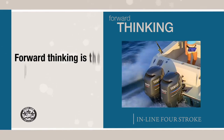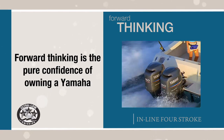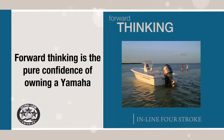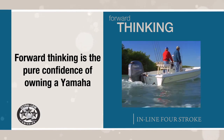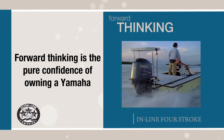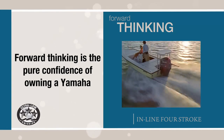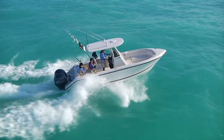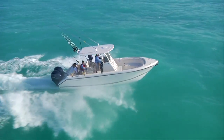Forward-thinking and rock-solid Yamaha reliability is what made our F150 the best-selling 150-horsepower four-stroke in history. With over 100,000 F150s on the water today, proven marine-specific engineering and years of solid performance, it's no wonder the new F200 is the latest forward-thinking engine to come from Yamaha.